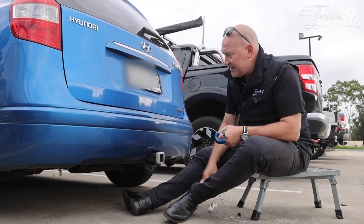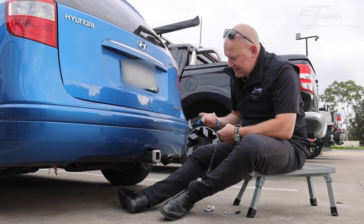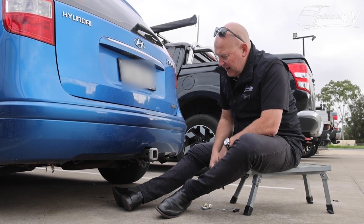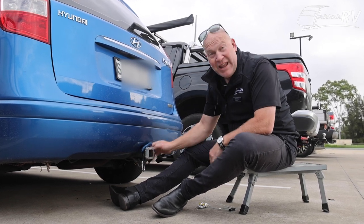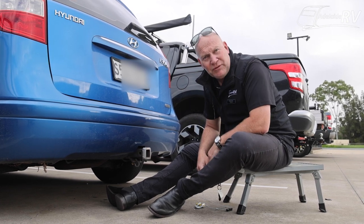Here we have another example. This happens to be Aaron, one of our good workshop technicians' cars. Aaron's car at best might tow a box trailer, which doesn't weigh two tonnes — which is when you need to start worrying about BrakeSafe. So Aaron never has to worry about where he connects his BrakeSafe on this mighty tow vehicle.